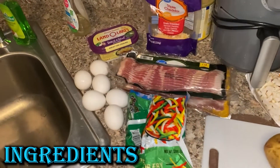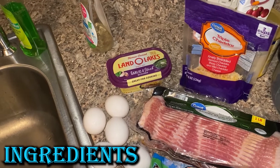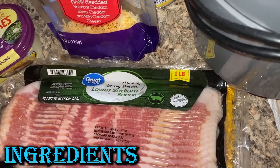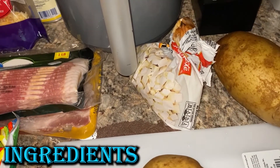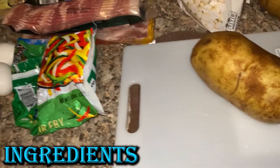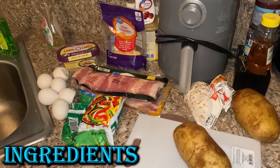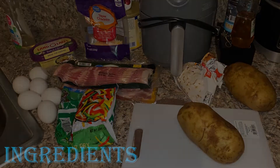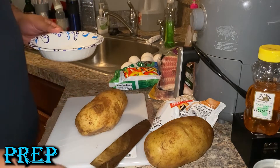Starting with the ingredients: I've got garlic butter, triple cheddar shredded cheese, six eggs, low-sodium bacon — trying to keep the salt down — a pepper stir-fry blend, chopped onions, and two bacon potatoes which I'm going to chop up. Keeping it really simple. For seasonings, I'm just going to stick with a little bit of salt, pepper, and garlic powder. We're going to start by getting the eggs out of the way.